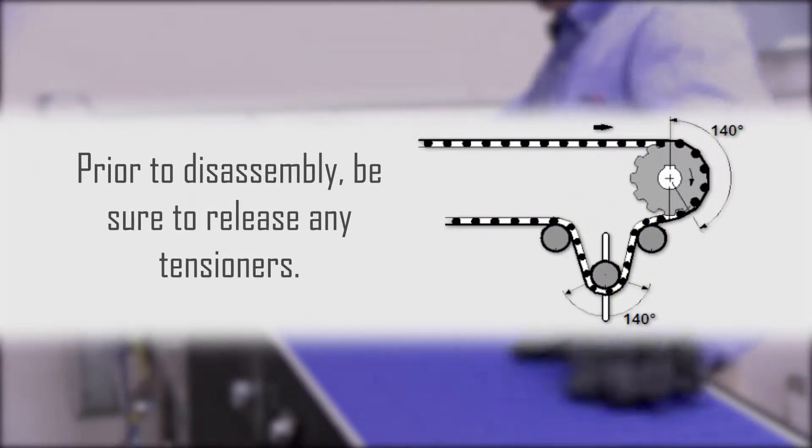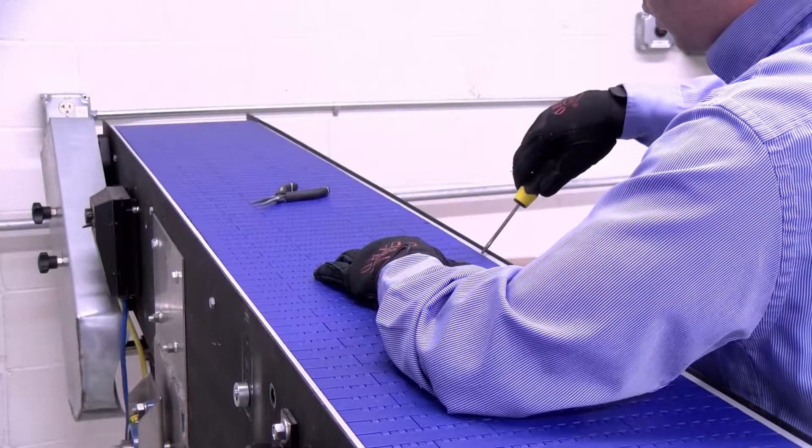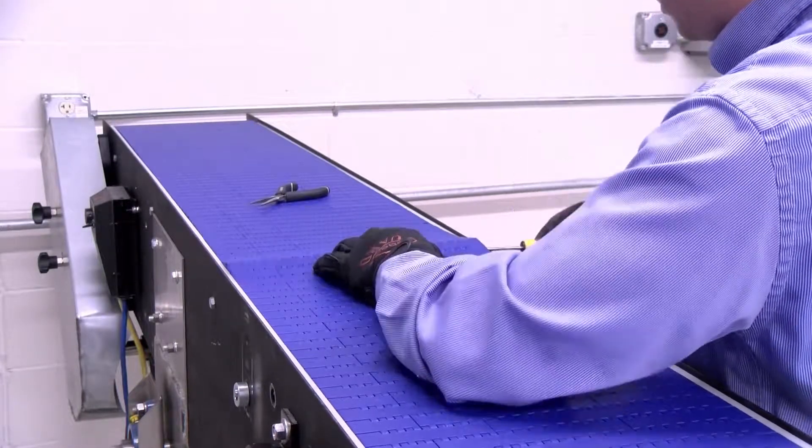Prior to disassembly, be sure to release any tensioners that may be holding the belt tight. Pull some slack up to the top side of the conveyor's carryway.